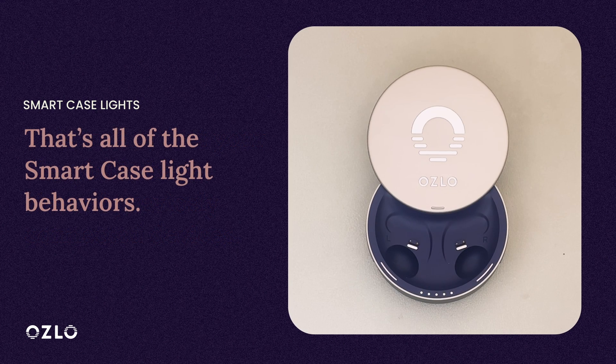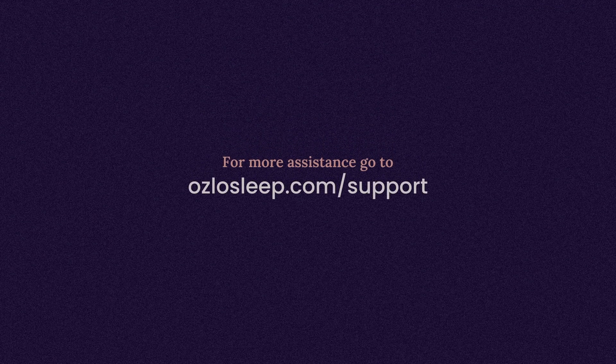That's all of the Case light behaviors. We hope this helps you enjoy your Oslo Sleepbuds. For more assistance, go to OsloSleep.com slash support.